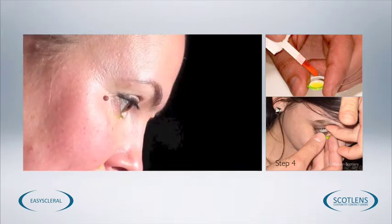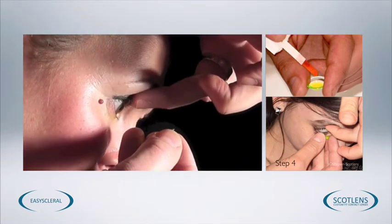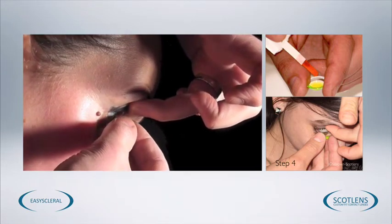Watching the same thing using your fingertips — fingertips obscure the view slightly but the principle is exactly the same. Whether you use a sucker or your fingertips is down to personal preference.